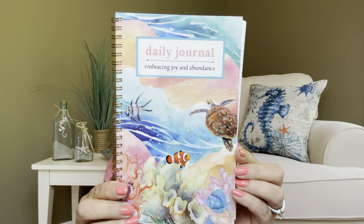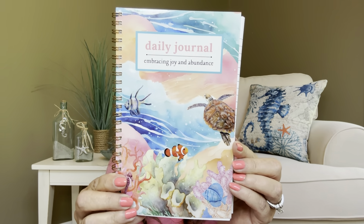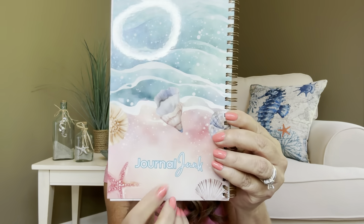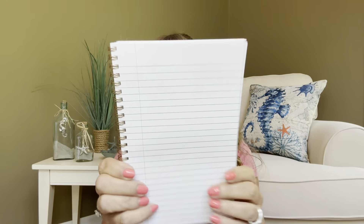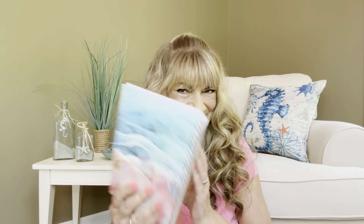And then lastly we have our journal. It says "Daily Journal Embracing Joy and Abundance" — and we've got the ocean there in front of us. This is actually going to be branded by the Journal Junk Box. And when you open it up, this is what the pages are going to look like. I like these nice wider ruled pages because I write on the bigger side — only because I can't see, and if I want to see what I wrote without putting on my reading glasses, then I can still read it. This is really pretty, Dallas. I love anything to do with the ocean.